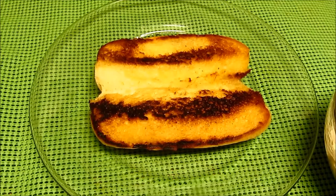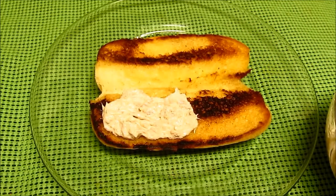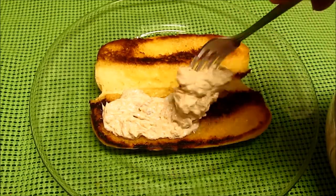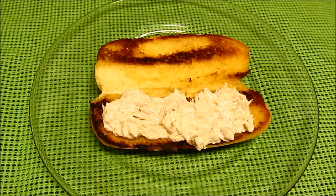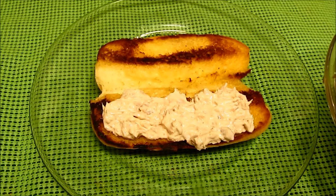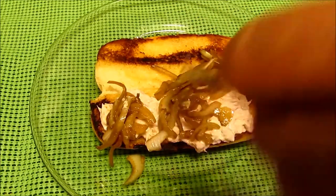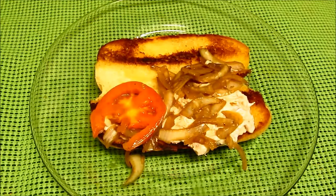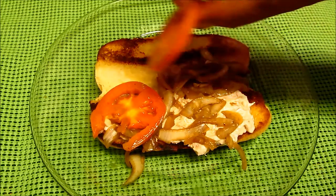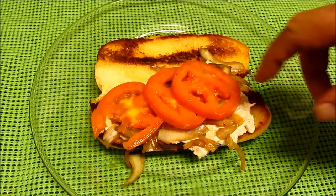Let's dish out a little tuna. These are some onions. They have Worcestershire sauce, and then some tomato. These were slightly simmered in butter.